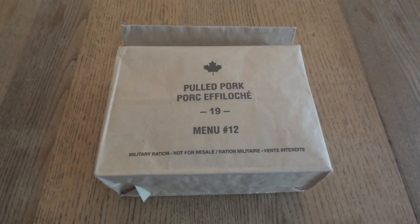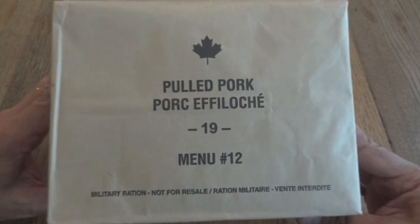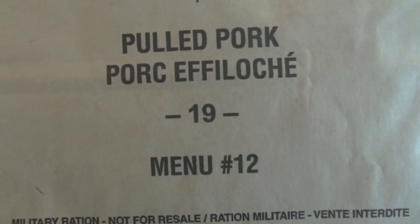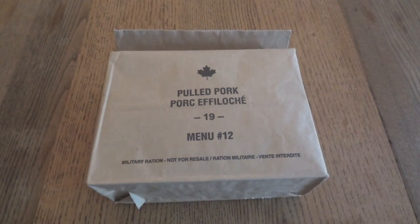Today we're going to take a look at a Canadian IMP, or Individual Meal Pack. This one was sent to me by Tracy Phillips, and it's going to be a pretty special one for me, because this is Menu No. 12, Pulled Pork, from 2019. This is the first time I've ever had an IMP — or for that matter, any ration — from the same year it was produced.